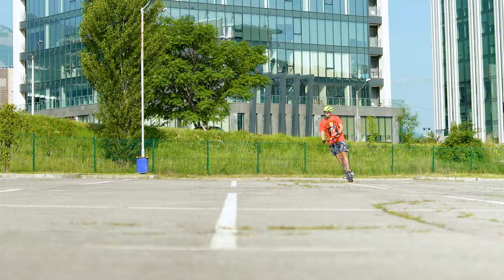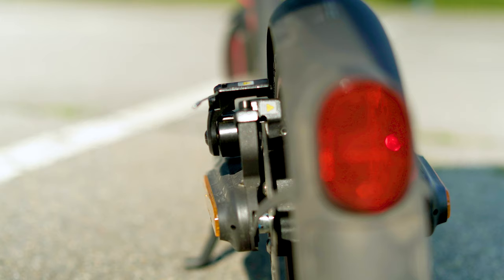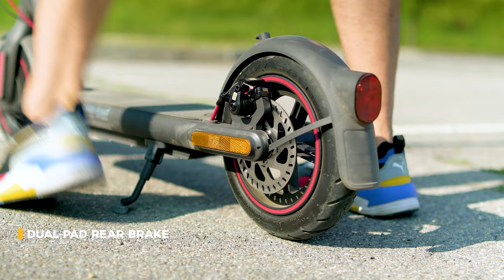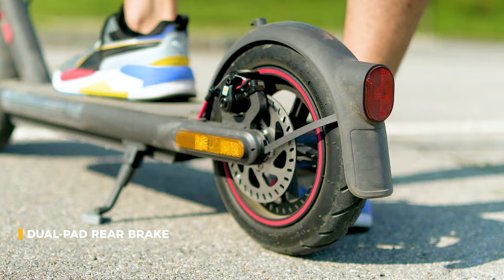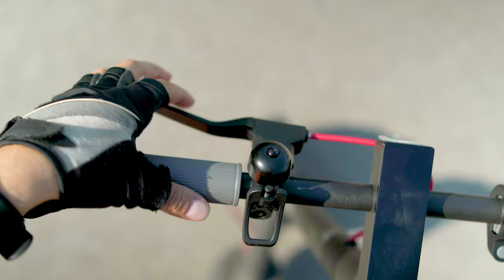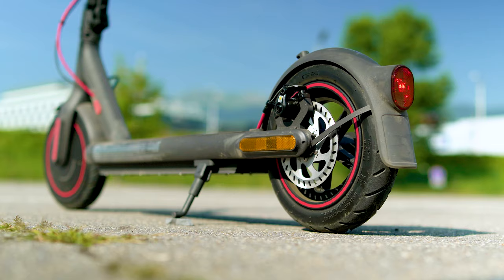Inclines do not feel like a challenge for the scooter as long as they are less than a 20 degree angle. The braking system is still dual — you count on the front electronic brake as well as the rear mechanical disc brake backed by a dual pad system. Less noisy, more effective. Still not hydraulic but effectiveness is good. The braking distance is now improved thanks to the greater tyre surface, the more efficient motor braking, and the rear disc brake upgrade. Xiaomi are my favorite when it comes to good integration of a braking system. Note that for some regions like Germany there may be a slight modification so that the scooter is fully compliant with local regulations.